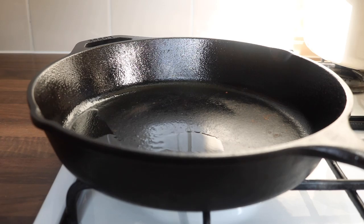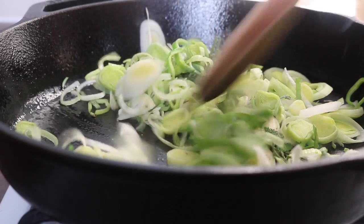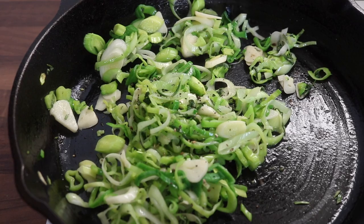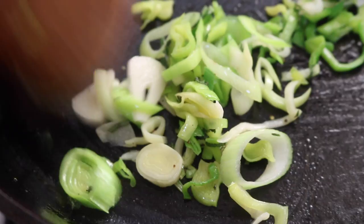I grabbed my pan, heated a little bit of oil, and threw in the leeks, the sage, the rosemary, and the fresh garlic. I seasoned with some sea salt and a good grind of black pepper, and cooked everything down until those flavors were booming in my kitchen and everything was smelling delicious.